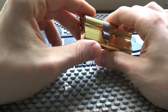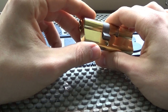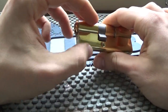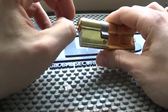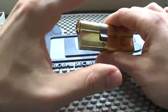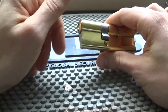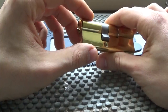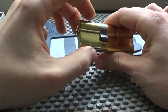I think there is another type as well - a half Euro that's just a thumb turn part, and on the outside of the door there's no keyhole or anything. You can just literally lock it with the thumb turn on the inside. I'm not 100% sure about that one, but I think I've seen something like that before.